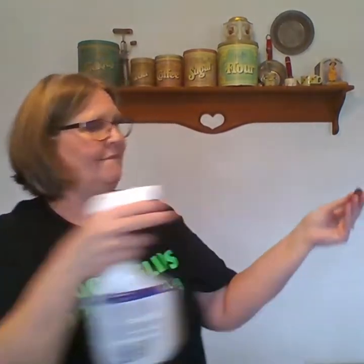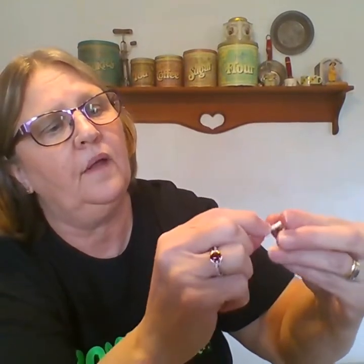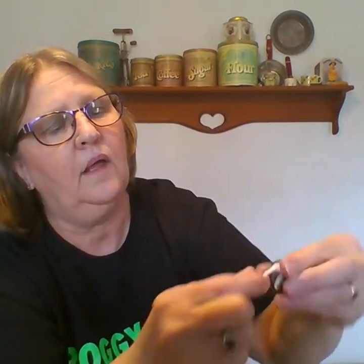Now I'm going to test the brown handle — spray it, rub it. That's a little bit of color but not a whole lot; I did clean these well before I started. Now I have a button here — black, white, marble-looking — that looks like it could be Bakelite. Do a swab test on both sides, rub it... Nope, that is not Bakelite.